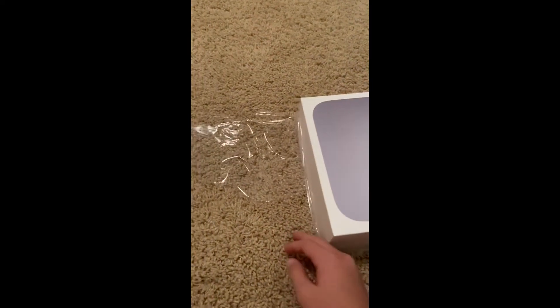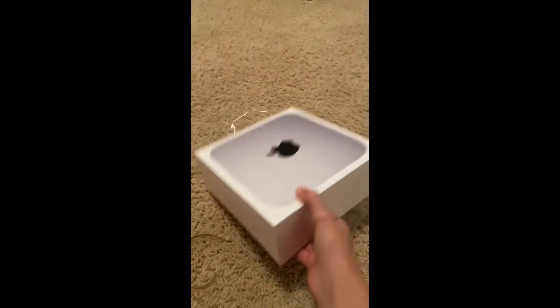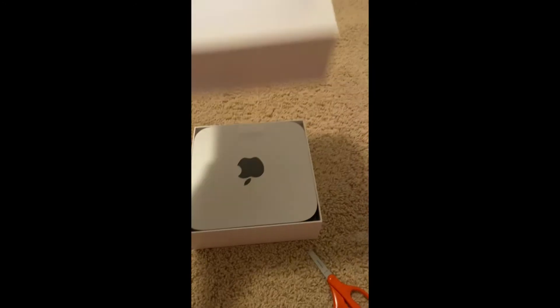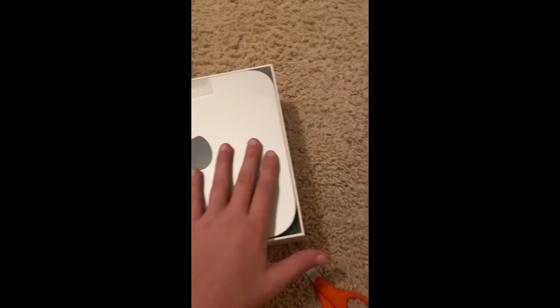I'm about to come out for the final review, I'm so excited. I got this from Costco if you guys were wondering. Are you guys ready for the final review?